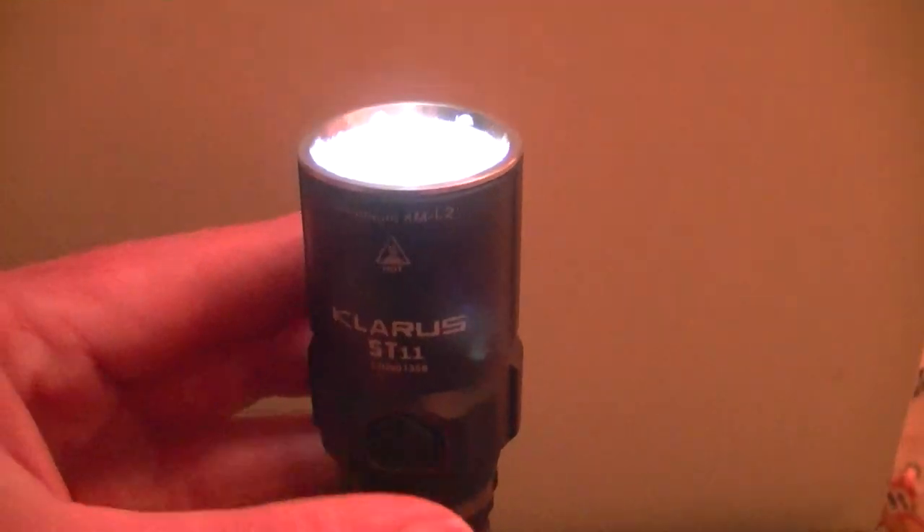Let me just take it outside to show you. We're on the high mode right now. Here's the high mode in darkness — you can see the trees up here. It does really well at night and has a reasonably good throw.